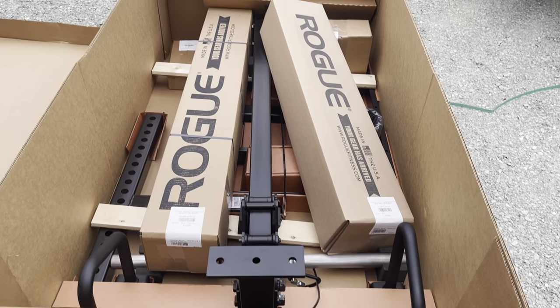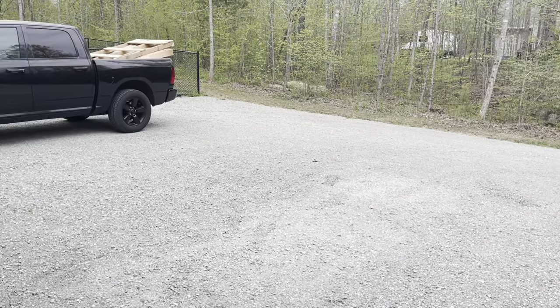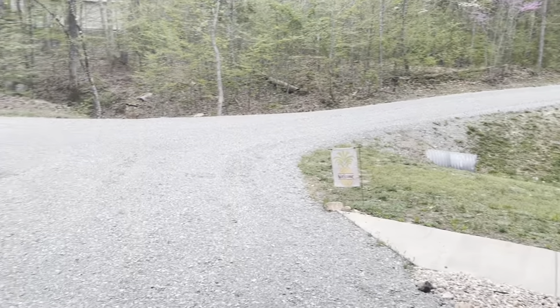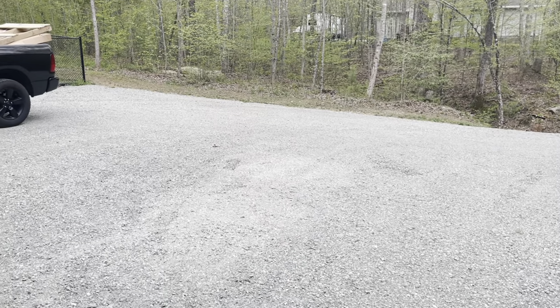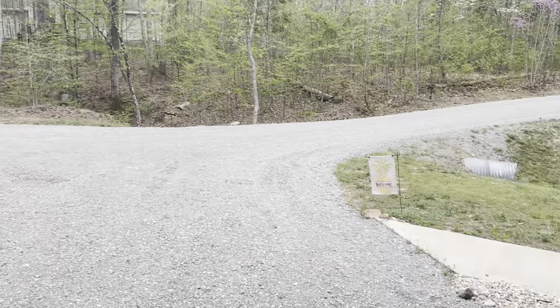It's obvious that Rogue took a lot of time packaging this product to ensure nothing got damaged during transit. I was extremely impressed with how everything was packaged individually or securely packaged in the largest box. I expected the Rhino by 5 o'clock and it eventually got here by about 6:15. I wanted to get it here as soon as possible because there were supposed to be pretty severe storms, but luckily it got in the garage before the storms hit.